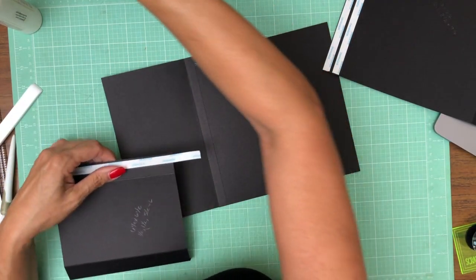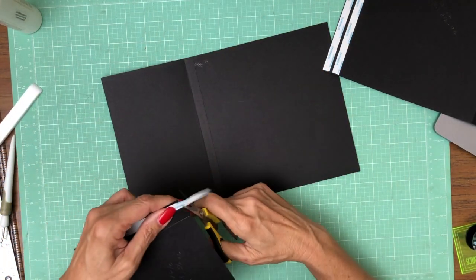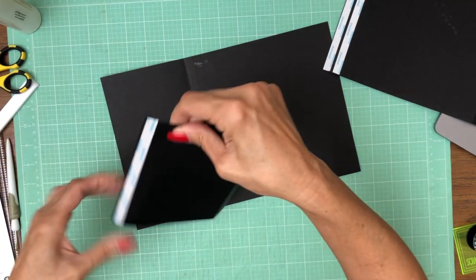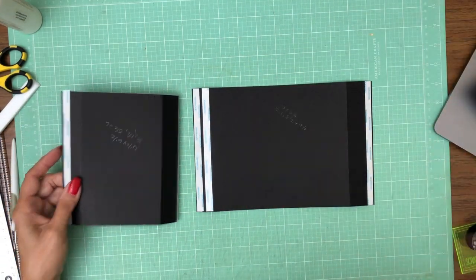It's much more straightforward if I do it this way, but we have to fussy cut first — it won't get the effect that we want. So I'm going to add my backing back on and set the pocket page with the flap attached to it aside.